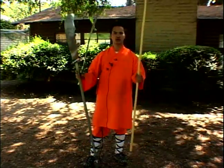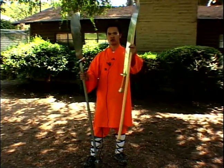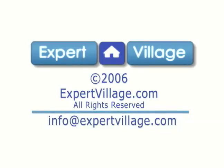Now I'm going to show you a form with the stick. Afterward, I'm going to show you a form with the blood sword. Afterward, I'm going to show you the form with the Quan Dao, also known as the spring autumn knife. Thank you.